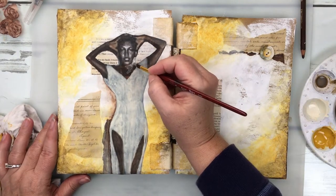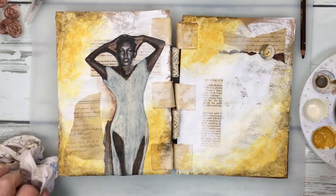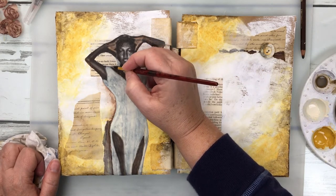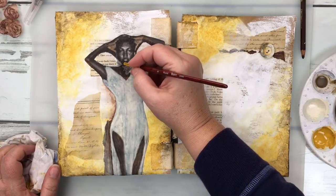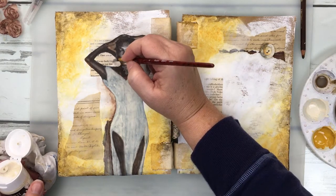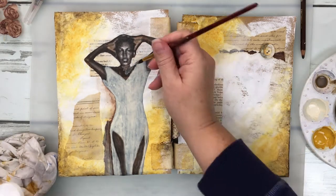Here I'm just establishing a highlight that was on the original print of this image. I just needed it to show better than the pixelated part of the original image, so I'm going back and reestablishing the edges of her neck and where that highlight needs to appear.